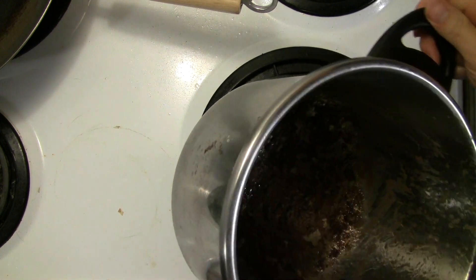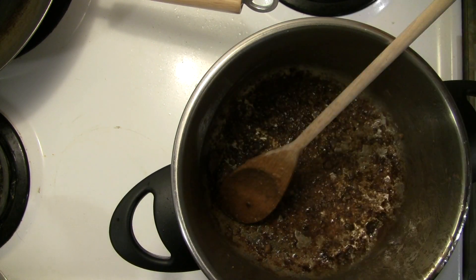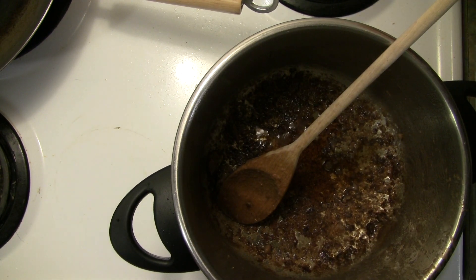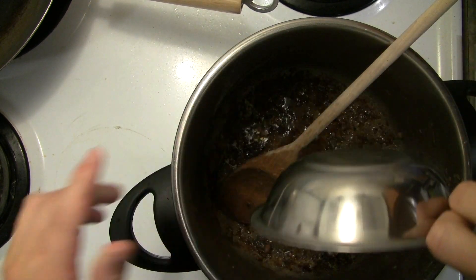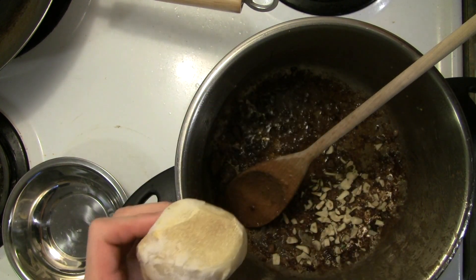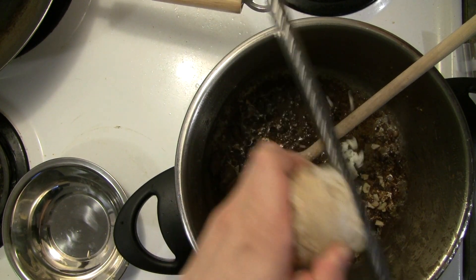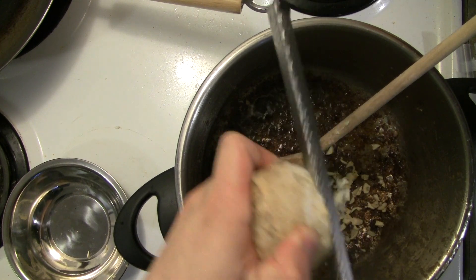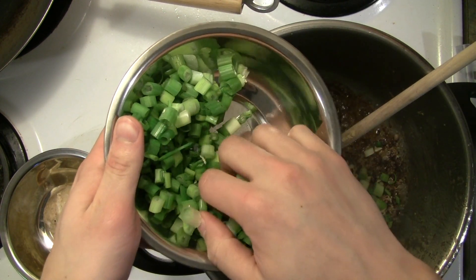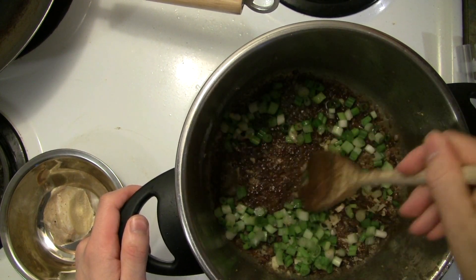We'll remove the beef and just set it aside on a plate for now. You can see we've got this lovely fond on the bottom. We're going to add a little bit more oil if it's all gone, then add some aromatics — chopped garlic, and I like to grate ginger in. If you don't have a microplane grater, you can chop it as well, just make sure the pieces are pretty small. I find grating it brings out the flavor very well. Then we have some chopped green onions. I'm going to put about half of them in now and save the rest for the end, because these are going to get cooked to oblivion. We want some left that are less cooked so they'll have a little bit of crunch.